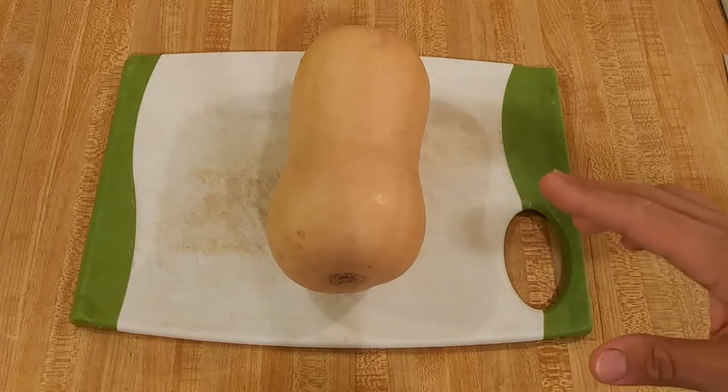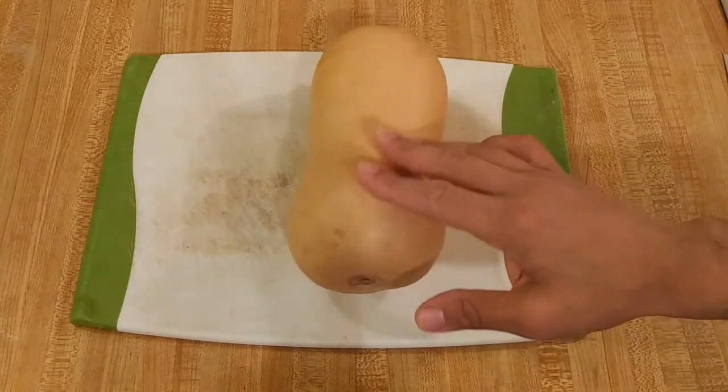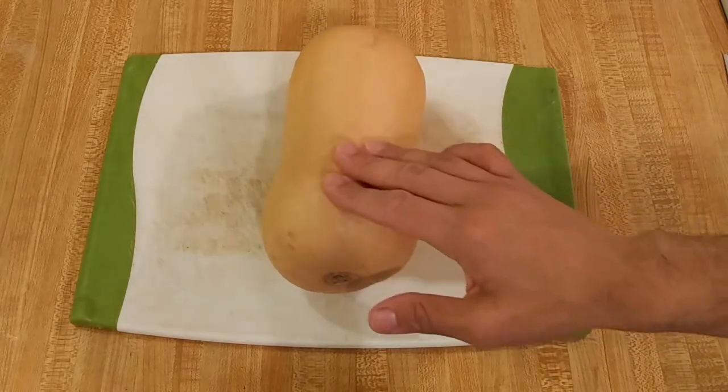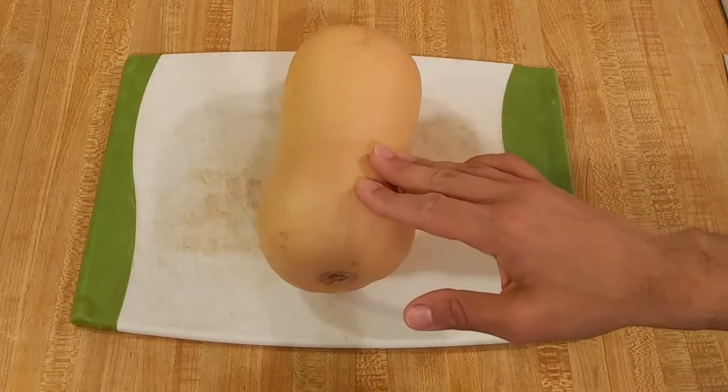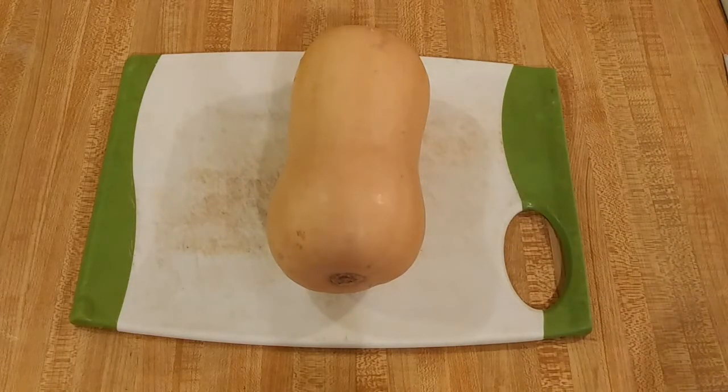If you've never bought a butternut squash before, you should look for a squash that doesn't have a ton of dents and doesn't have a ton of blemishes. A few are to be expected because it is grown outside, but nothing out of the ordinary.